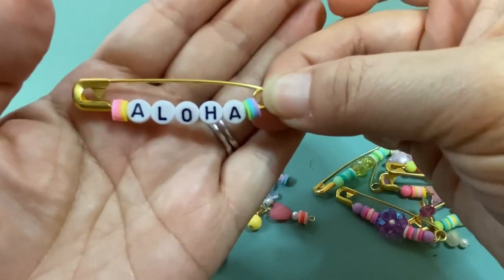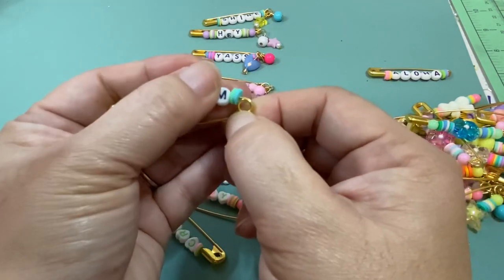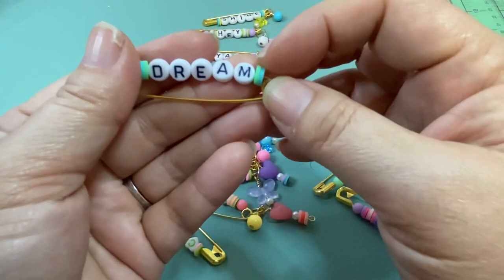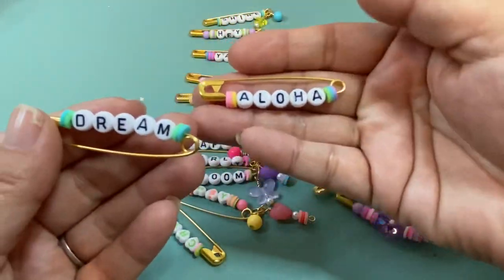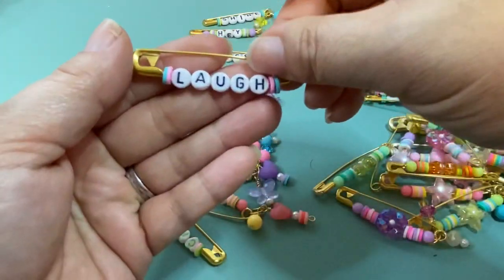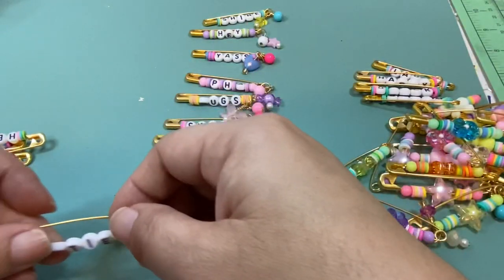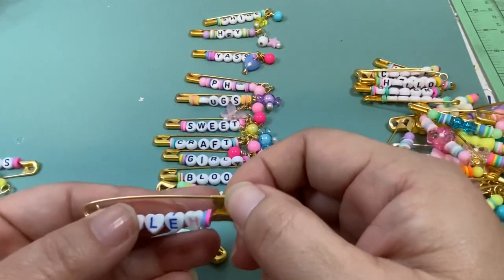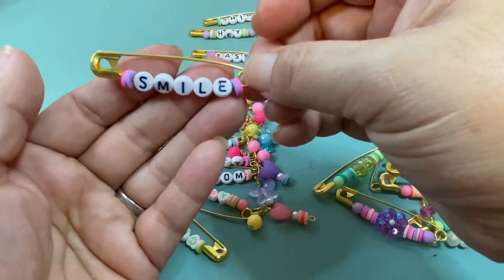So this one is 'Aloha' — cute, right? Marissa had given me a pineapple bead and I'm going to put that there once I get my head pins. Here's 'Dream' — on these pins you can barely fit five alphabet letters, so that's about as big a word as you can put. I just used spacer beads to add a little color since I couldn't fit the round beads on the ends — it really depends on how long your word is. This one I did two words: 'You Rock.' Here's 'Laugh,' 'Happy,' 'Cutie,' then 'Hello,' and then 'Chill,' 'Smile,' and 'Yay.'